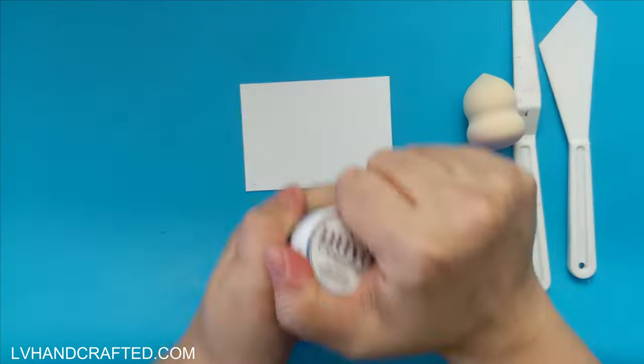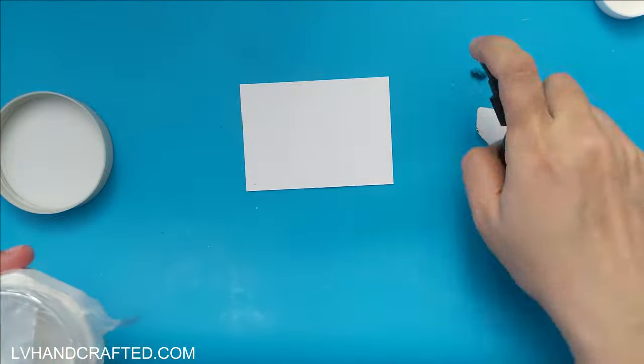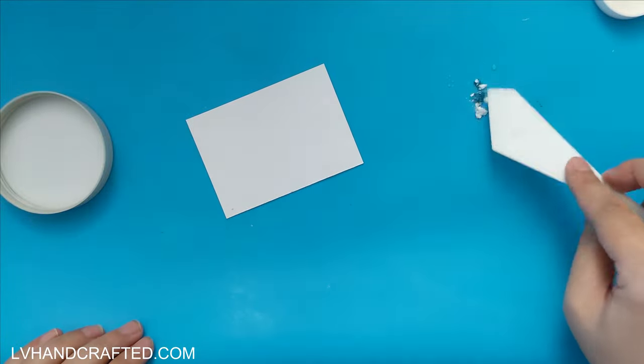Hello and welcome to my channel. My name is Lynn and today we're going to start off by creating a little bit of a background panel.